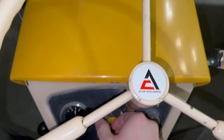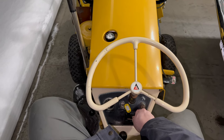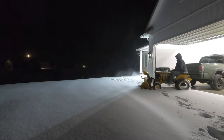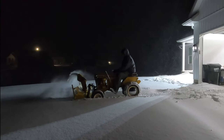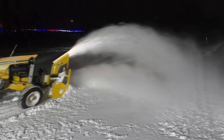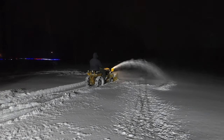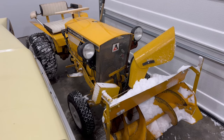I got up extra early and fired up the Big Ten. That's going to do it for this video, guys — I hope you all enjoyed it. We'll see you next time. Take care.